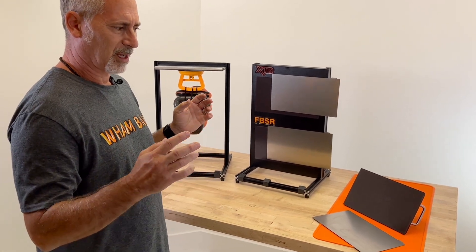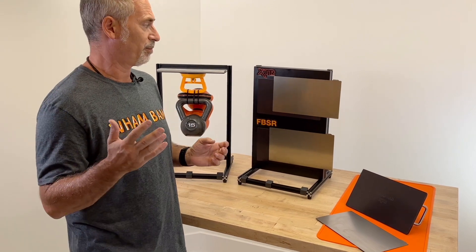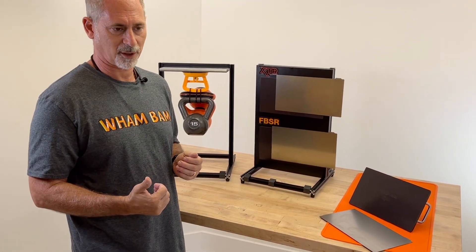Let's go into a little bit of detail about the flexible build system for resin and now its new bigger brother, the XTR, which a lot of you have been hearing about.